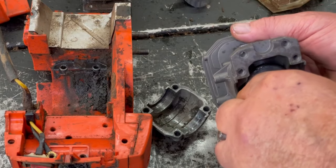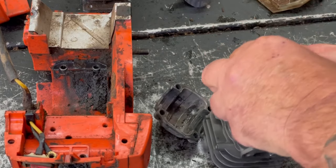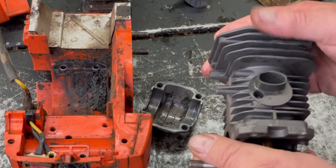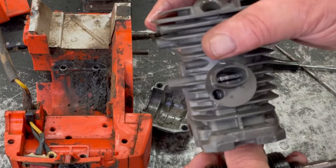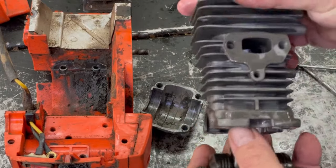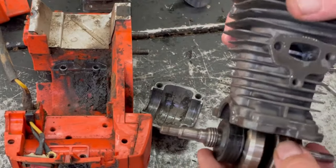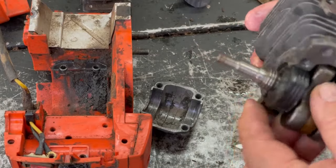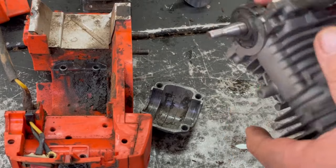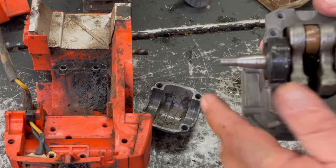Spray it again because that's the lube that the oil and gas gets to everything. Go ahead and spray a little on this and double-check that pin in the ring to make sure it's right in the center. Then stick this in here, look in there to make sure that ring is set, and go on the exhaust side and look there too. That's how you install the piston.